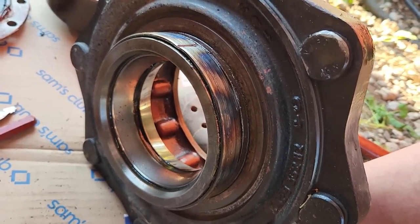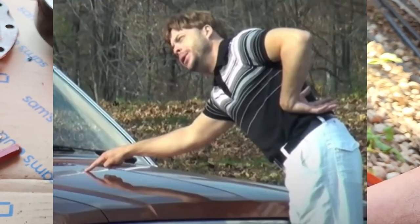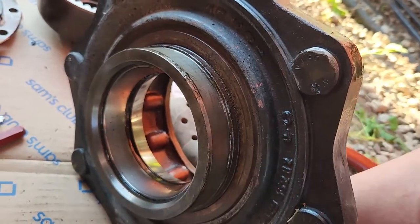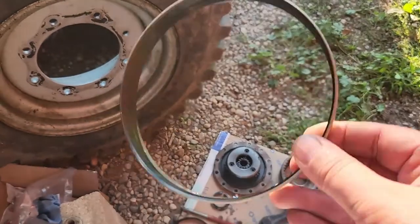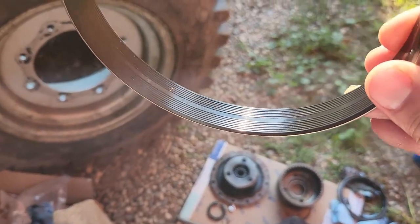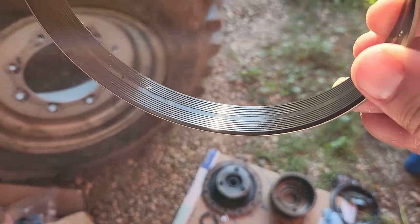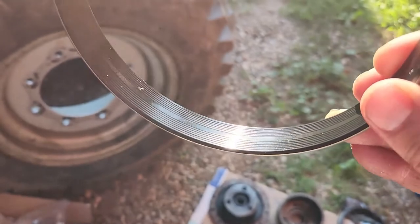Heating didn't work, so I tried the cold chisel method - and would you look at that. Heating may have helped split it in half, but that's that. Check this out - this ring is actually rubber on the inside. I think they must do that for installation purposes. Comment below if you've ever seen something like that.